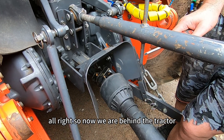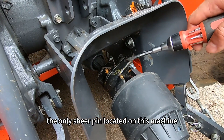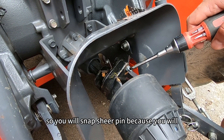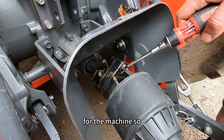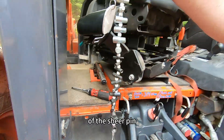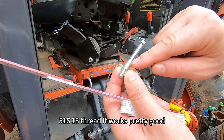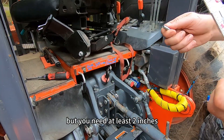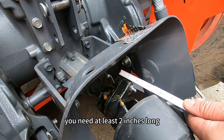Now we are behind the tractor and we will talk about the shear pin. The only shear pin on this machine is at the end of the PTO tip of the tractor, located right here. You will snap the shear pin because you will put trees that are bigger than the machine can handle. The size of the shear pin I use is 5/16, 18-thread. It works pretty good. The length doesn't matter much, but you need at least two inches.